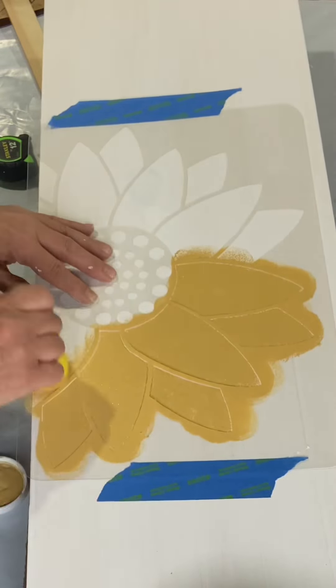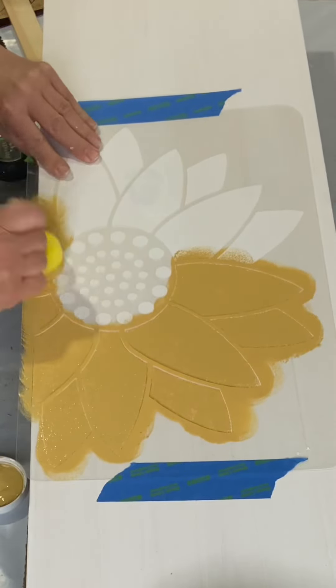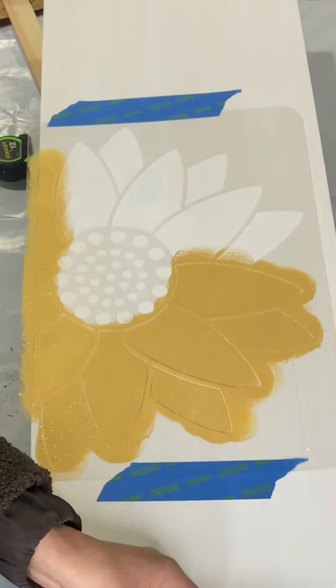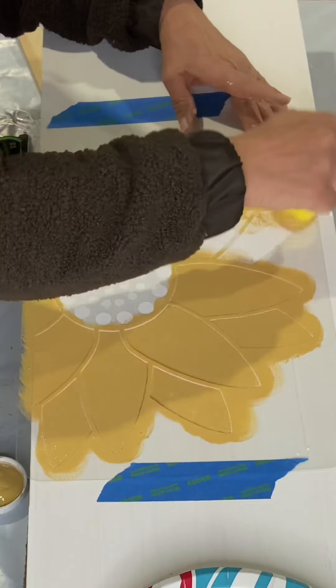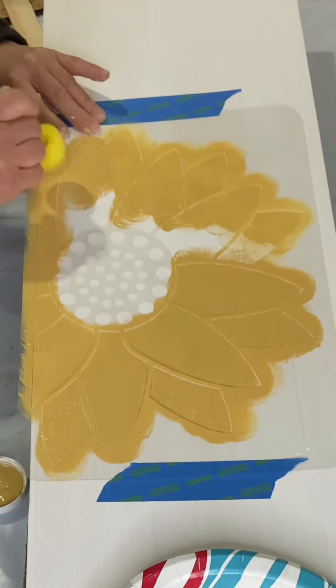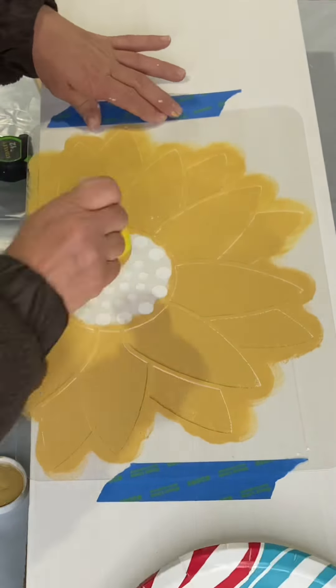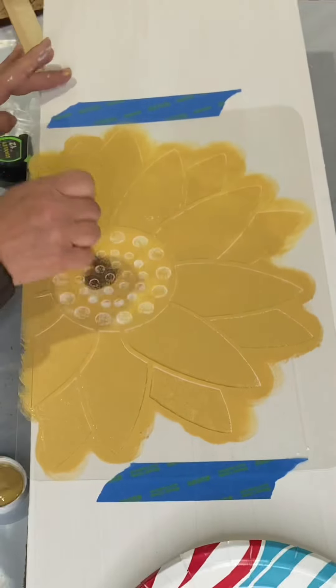I'm using golden rod and a big dabber — you can get these dabbers at the dollar tree. I'm just passing through; I am not worrying about full coverage, I just want to get this on. I'm using very little paint, which reduces bleed-through. Remember, when working with wood there are channels in the wood that paint will slightly travel down.